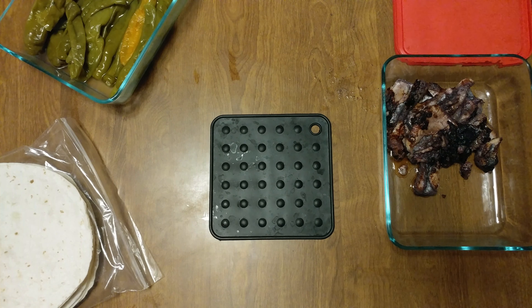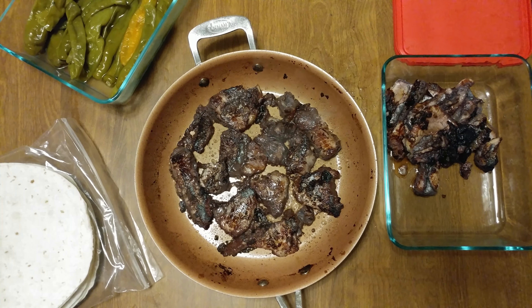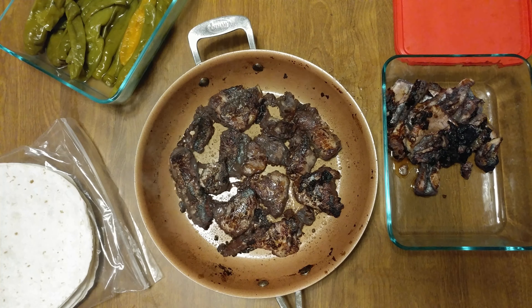You can hear it going on in the background — the second batch is kicking. Here it comes. Blackened catfish — look at that. That's a beautiful thing.